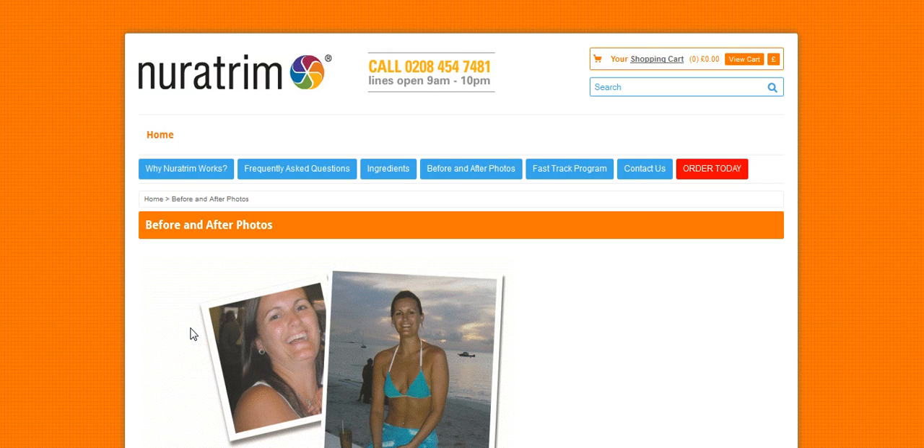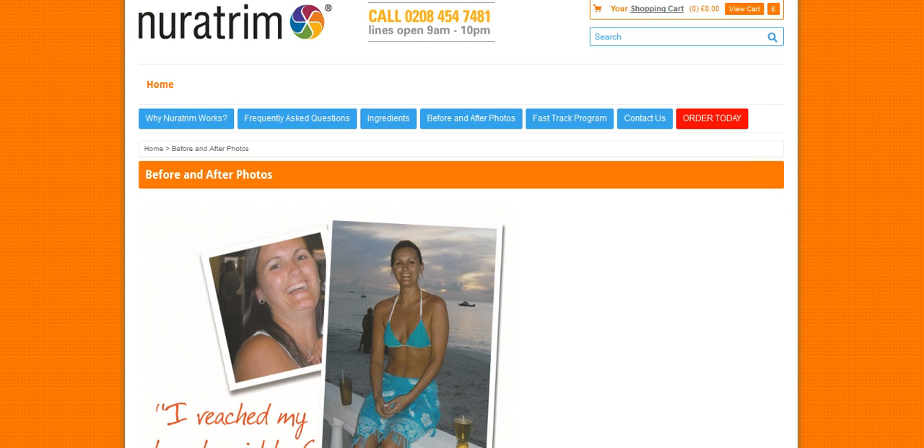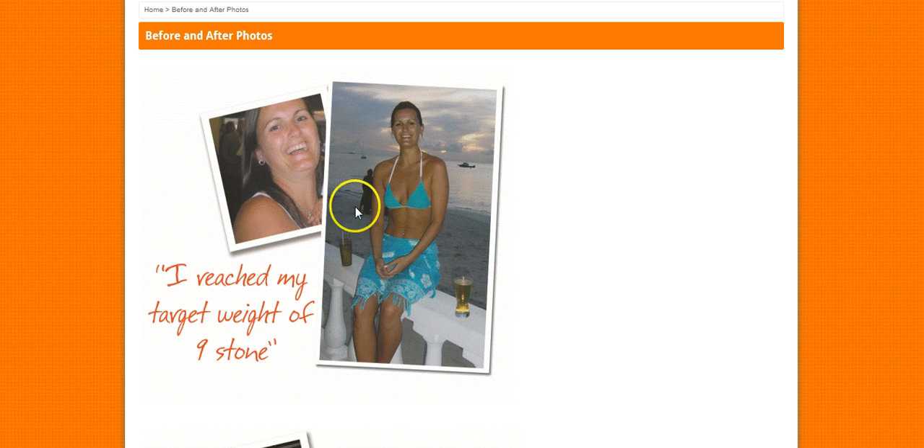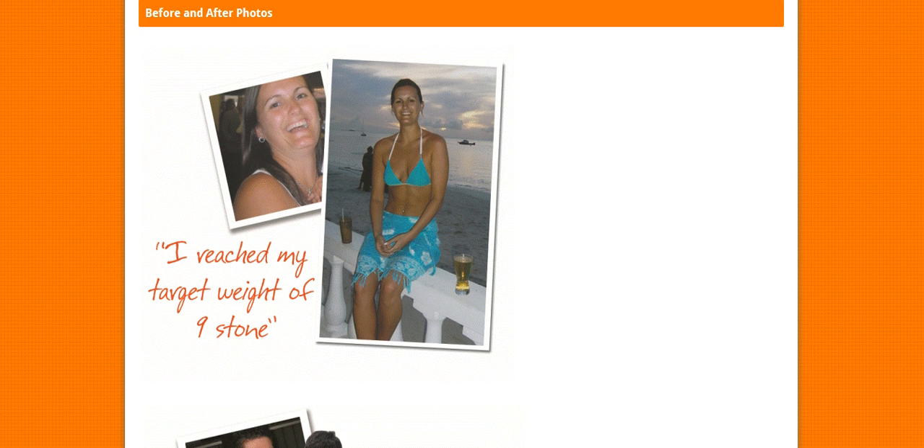Hi YouTubers, Alex here with another video on a diet product called Neurotrim. First of all, I'm just going to show you the website and the before and after photos to get started, so we can actually see the proof straight away of how this diet pill is affecting people like you and I.